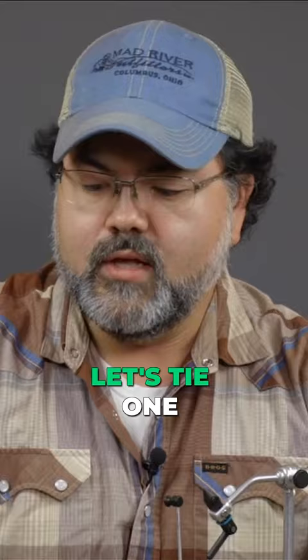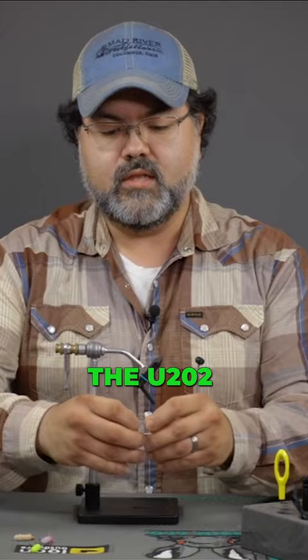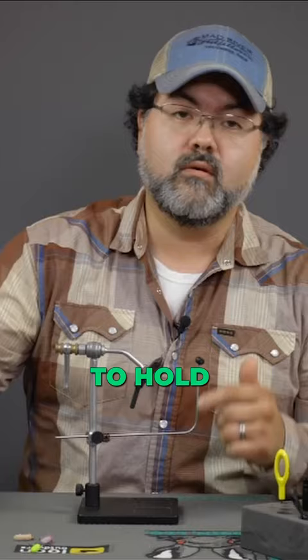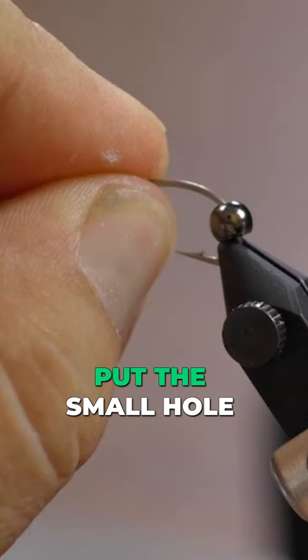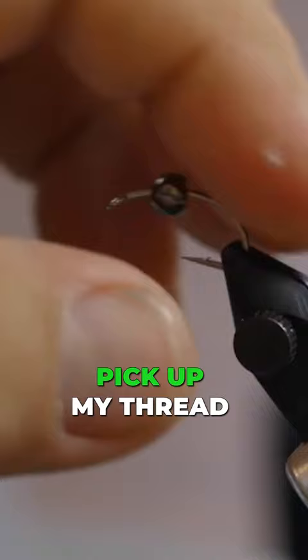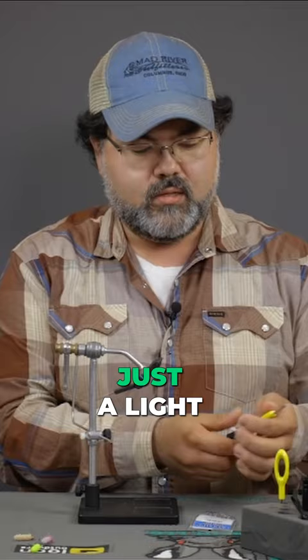Let's tie one. I'll take the 202 and put it in the vise. I like to put it there to hold it so I don't drop it on the carpet. We're gonna take the bead — this is that 3/16th — put the small hole first. Pick your thread just to match, just a light tan, a lighter colored thread. Cover the hook shank with the thread.